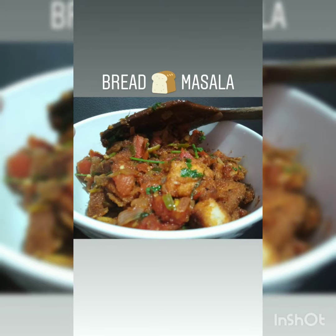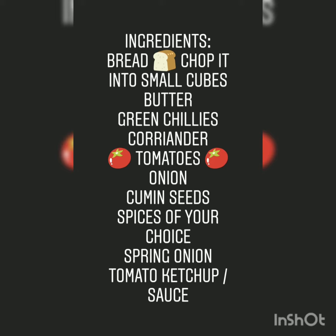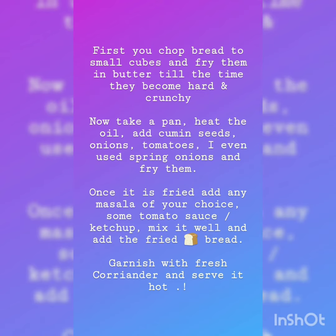Let's try and make bread masala today. Here are the ingredients — they are easily available, so don't have to worry. Here are the brief steps that you follow.